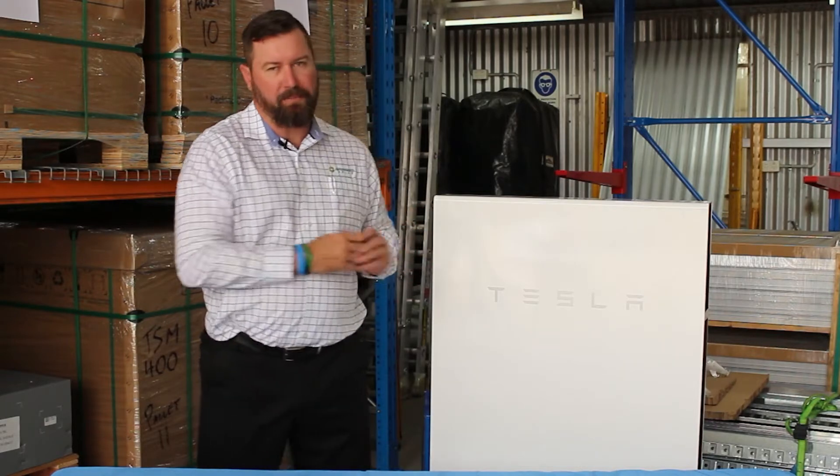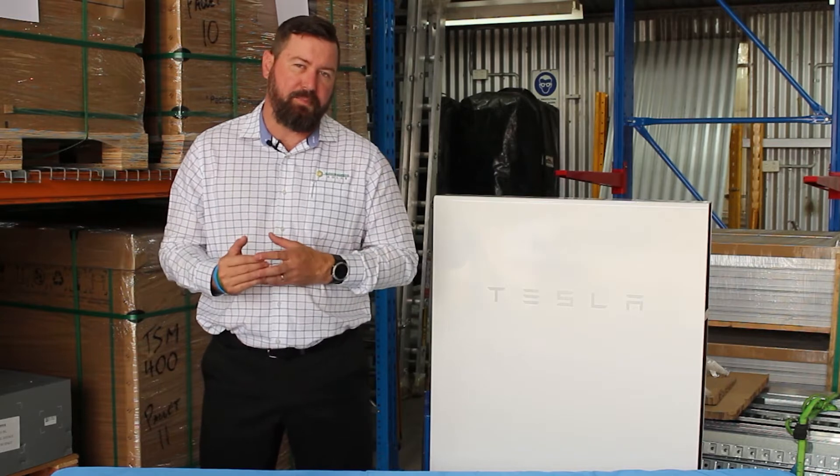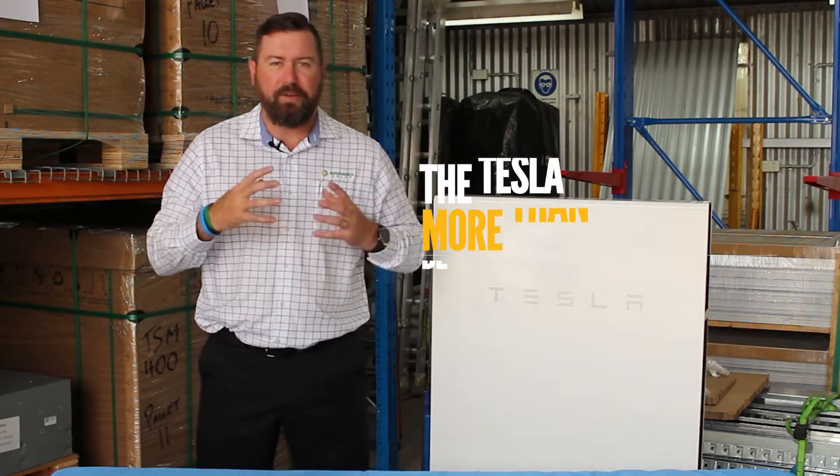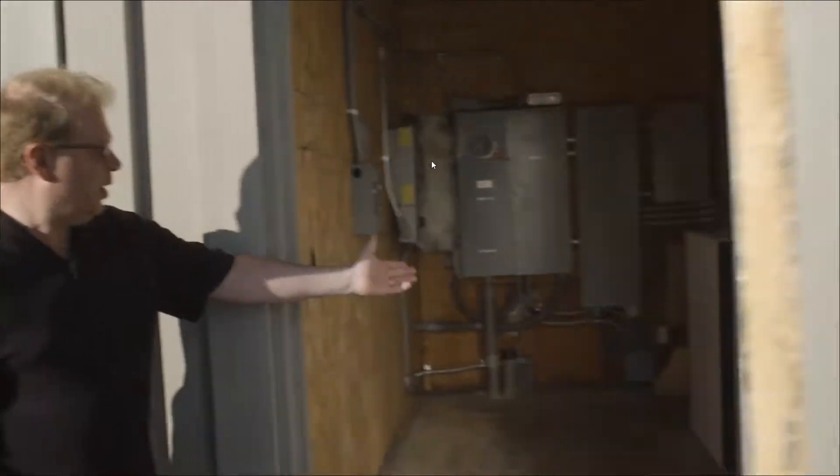Installing Tesla in an off-grid situation is a contentious issue with some of the old-school off-grid installers. Tesla does have some limitations in its surge capability and its continuous running power, but when designed properly for an off-grid property, these units work extremely well.